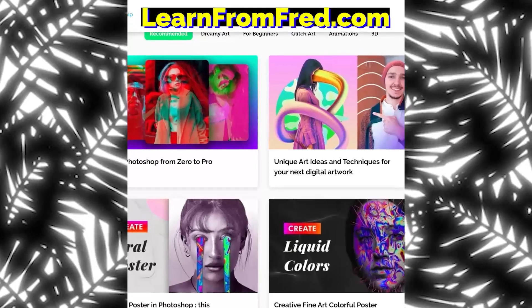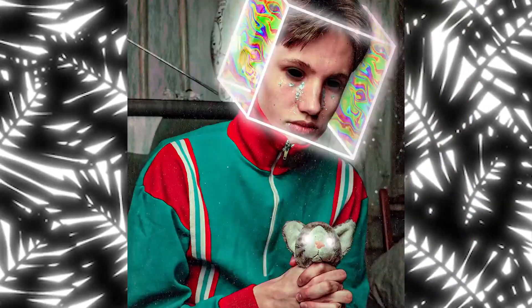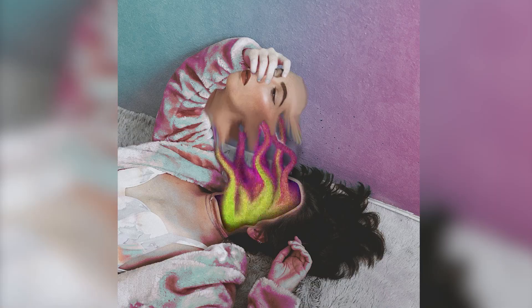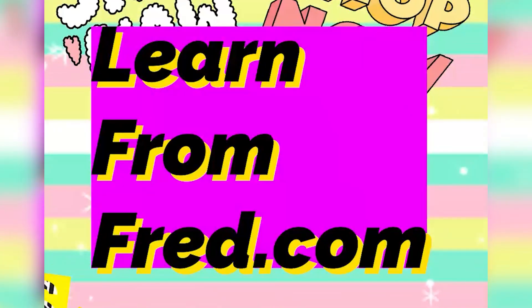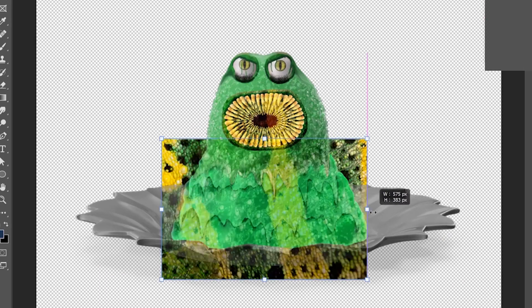You can access all of my premium Photoshop classes with a seven-day free trial — learn how to create stunning artworks and animations and finally fake your own images so you can go from ugly to beautiful. Learn from learnfromfred.com. Start creating great artworks today for free.